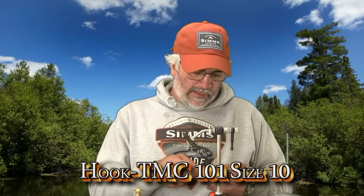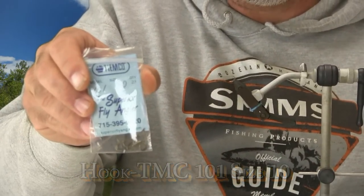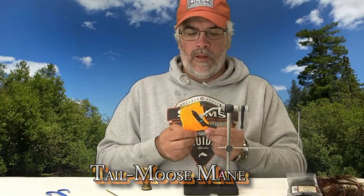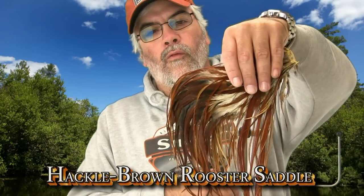We're going to start out with a Tiemco 101, size 10. I prefer the straight-eyed dry fly hook as opposed to the bent eye, but that's just a personal preference. Moose mane is a very nice stiff tailing fiber. The wings are going to be fluorescent orange calf body hair — I set it up in my window and let the sun bleach it out from its original color for a few weeks before I use it. The body is peacock herl, and we're going to use brown rooster saddle for the hackle.